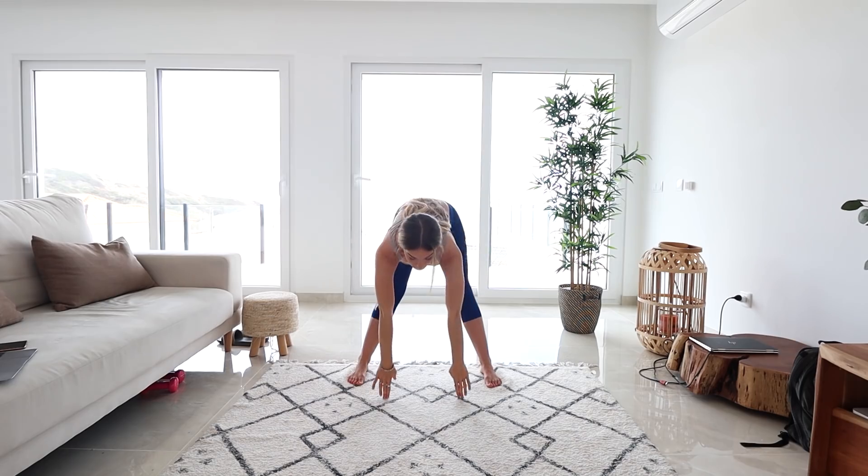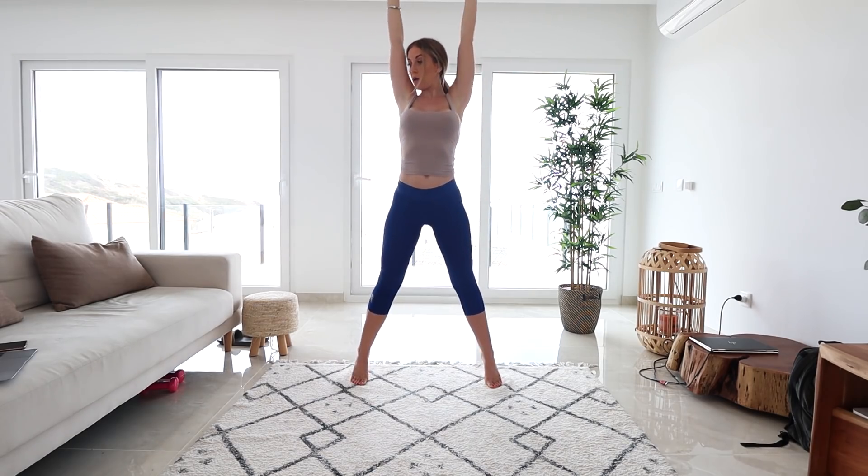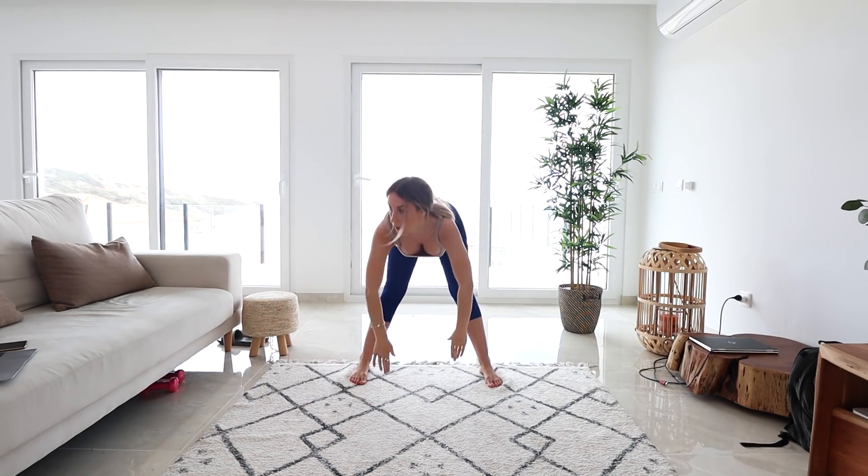Now we're just gonna fold all the way down to the floor. Touch it gently and come up, and make sure you're rising on your toes to stretch up. So come down, touch the floor. Come up.